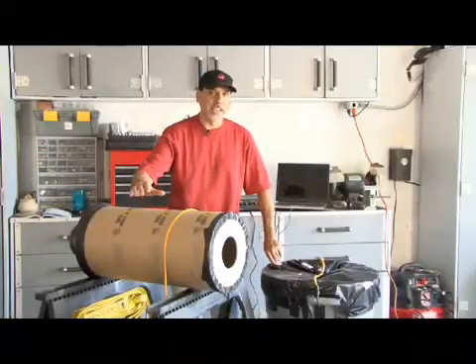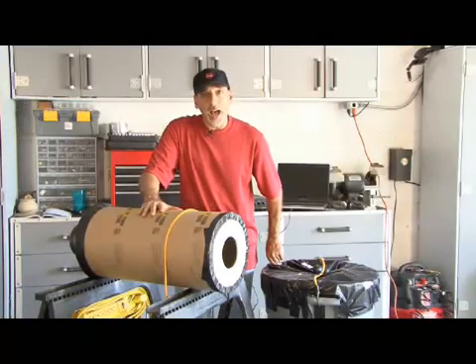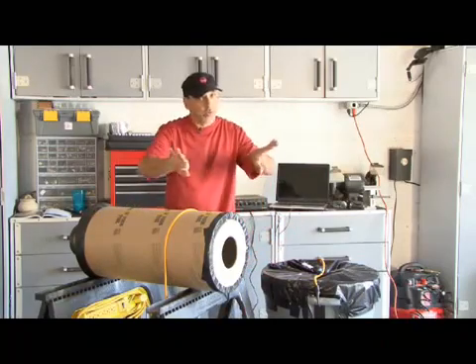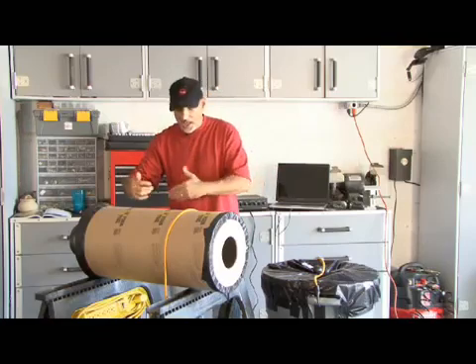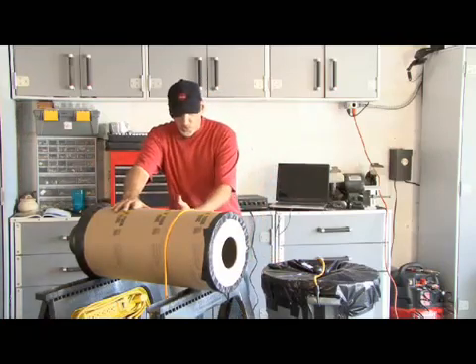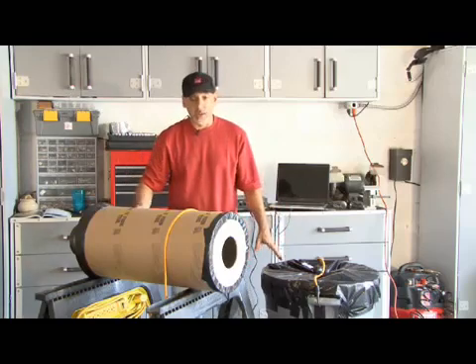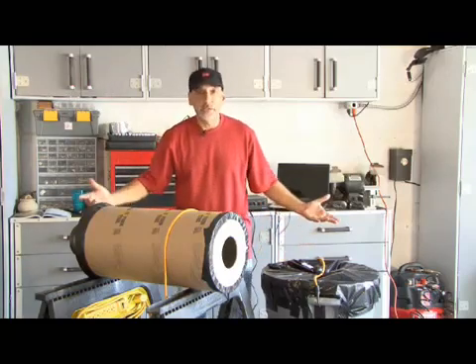So how do vortex cannons work? When an object moves through the friction of the air — in this case smoke — it pushes the air in front of it out of the way and leaves a space behind. As the smoke moves forward, an outer layer is dragged back, and what starts out as a ball of smoke ends up as a ring.